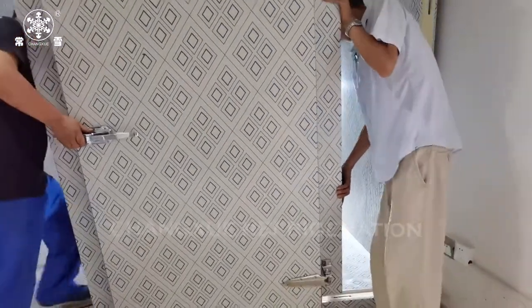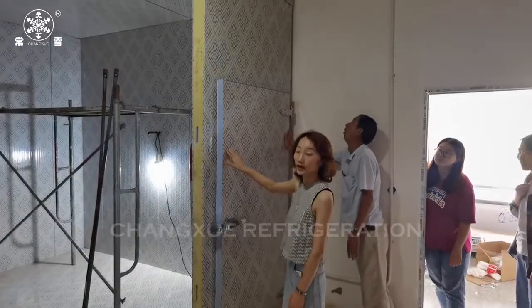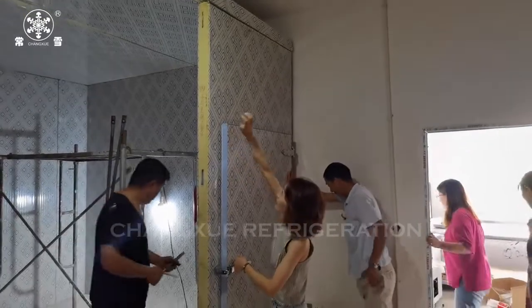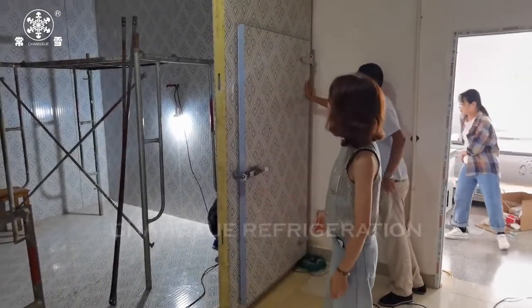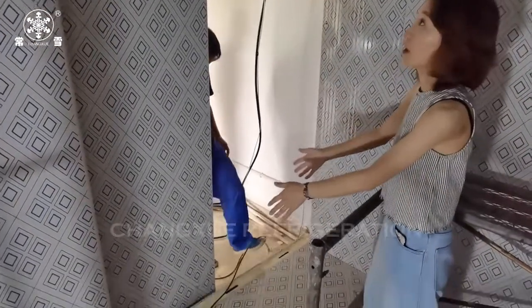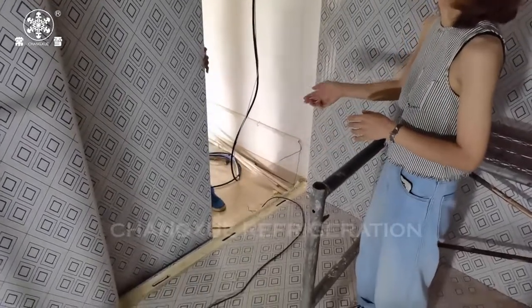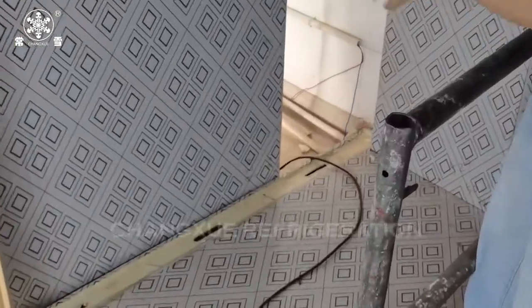Now we will start to install the cold room doors. This door is a hinge door. If you need a sliding door for your cold room, we can also provide a sliding door installation video. Our engineer installs the floor panel first, then the wall panel to connect with the floor panel. After they are connected to the right position, they will put the roof panels on.